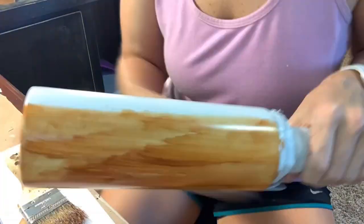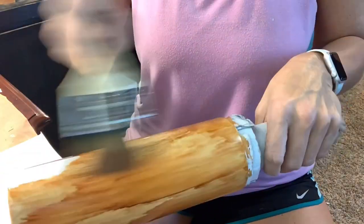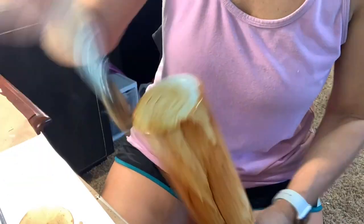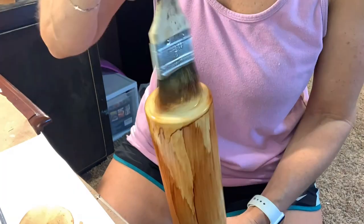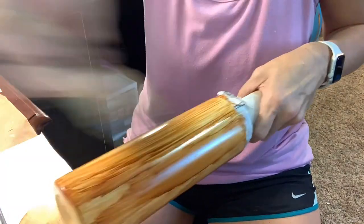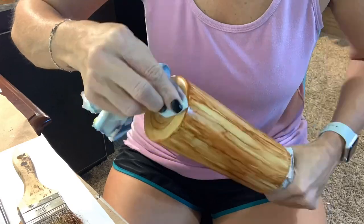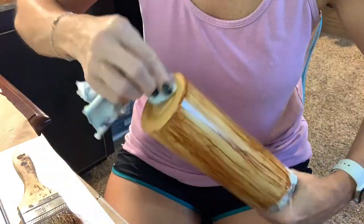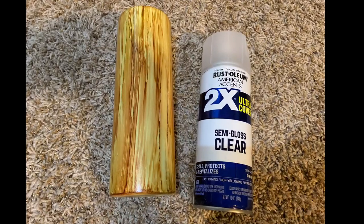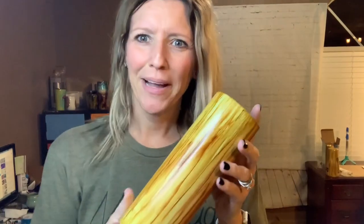Technique-wise, I'm just applying the ink and using that chip brush to create the wood grain look. I spray my brush a lot with alcohol and wipe back over it — if you watch that other tutorial on wood grains, I explain it really well there. I then seal with Rust-Oleum 2X clear coat and allow that to dry for 48 hours.